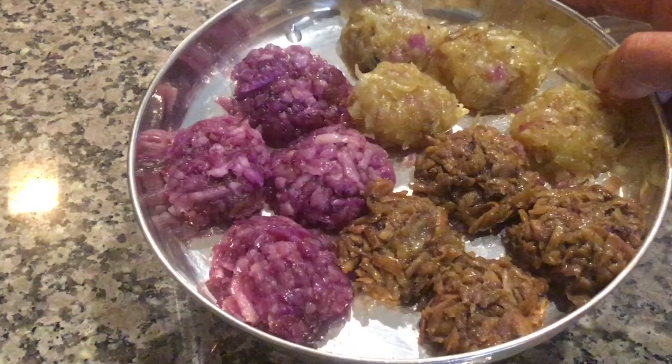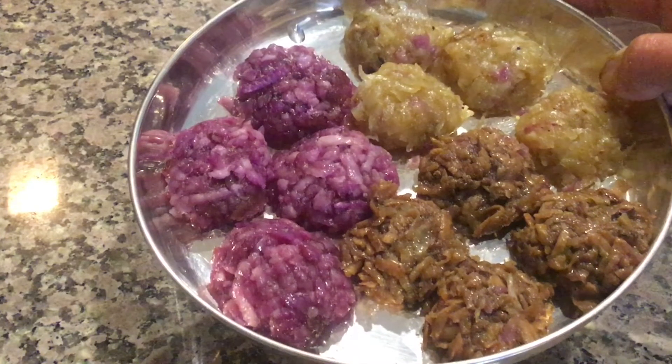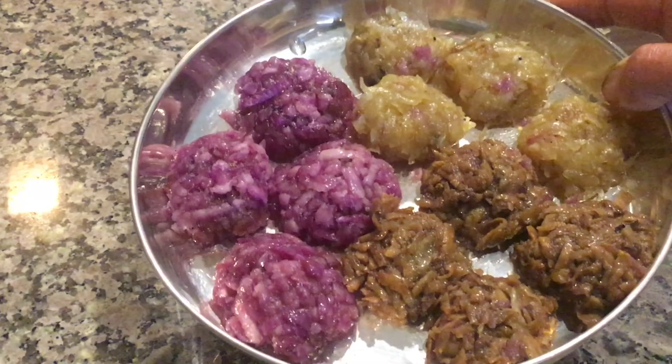Cut into pieces. The Kandh, Suran, and Shakarkandh Barfi is ready. Prepare this Dudgarh Samagri and offer it as Bhaktu Shanad. Thanks so much for watching.